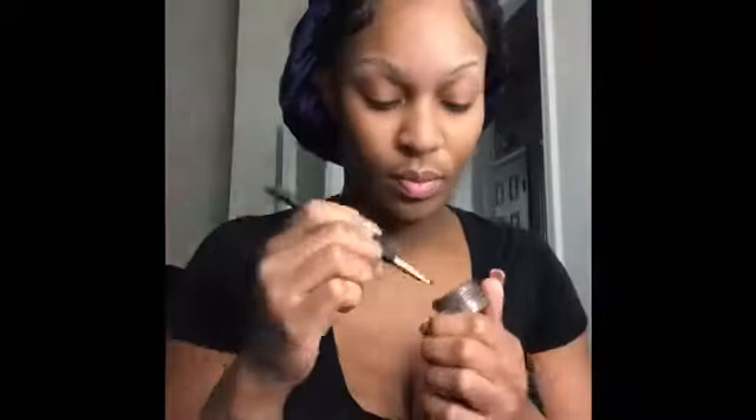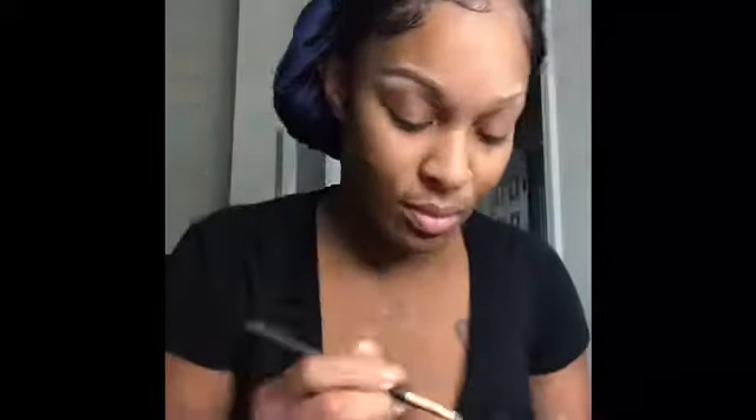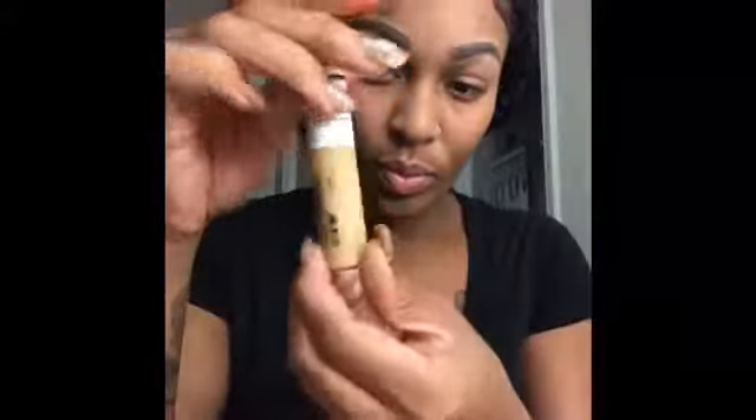Now I'm using Anastasia's Chocolate Dip brow pomade. Get yourself an angled brush to apply that to your eyebrows. I'm starting at the bottom and I'm going to work my way to the top. Now I'm taking my eyebrow brush and I'm just blending out the front part of my eyebrow.